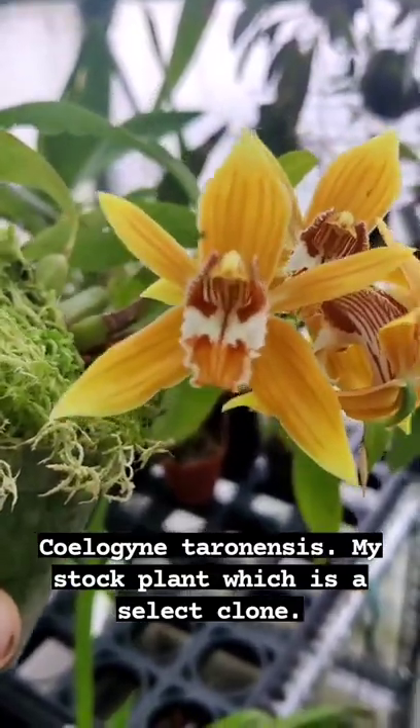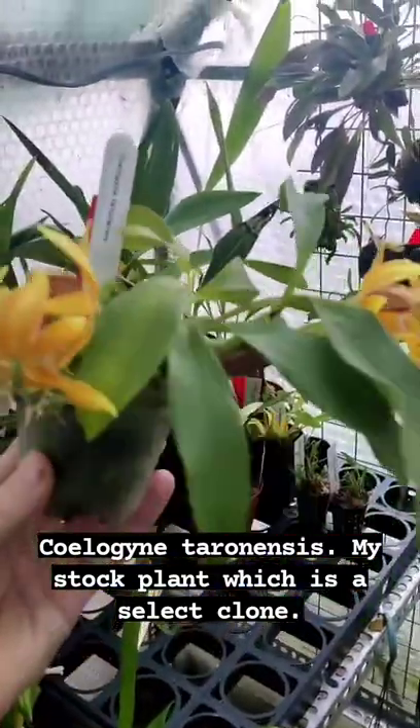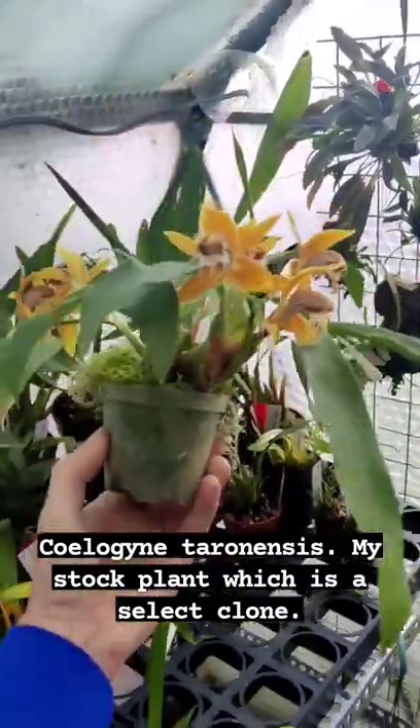It's growing in Lysphagnum moss. I grow it quite shaded and in very cool conditions with a Hydra Fogger. It's one of the better flowerings it's had.